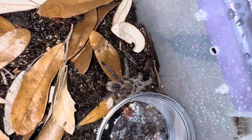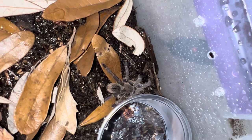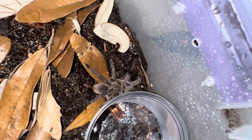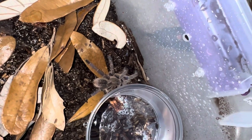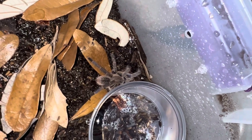Oh, what is that isopod doing? It is tempting fate. Better be glad that spider is not hungry right now. Alright, I'm going to go ahead and get a lid on this before it becomes a problem. And yeah, that's it guys — hope you enjoyed.